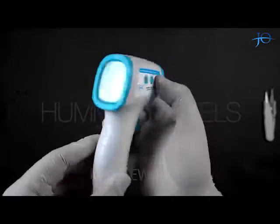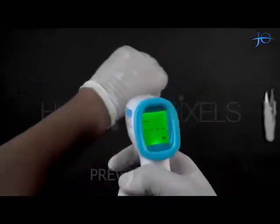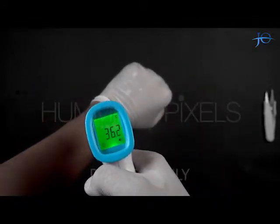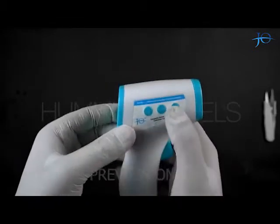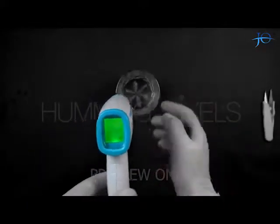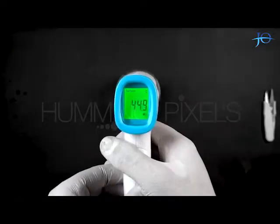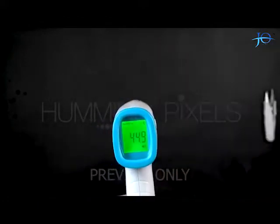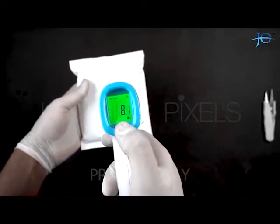By pressing the Mode button we can choose between body mode and surface mode. When we press the trigger button, we can see that the screen is now indicating the temperature of that surface. Now let's try it again with a pack of ice and repeat the same process. As you can see, the reading of the cold surface on our screen is 8.1 degrees Celsius.